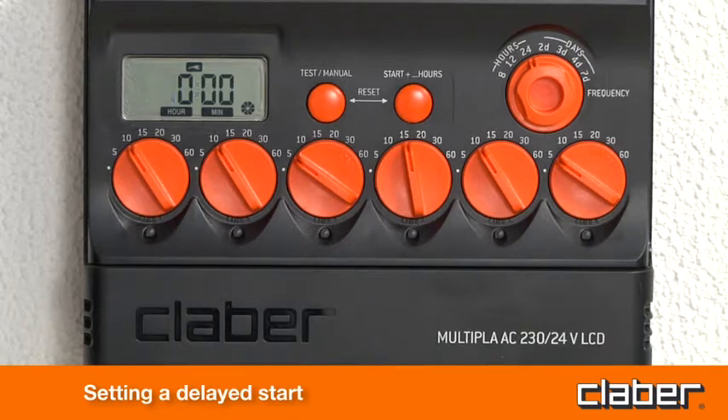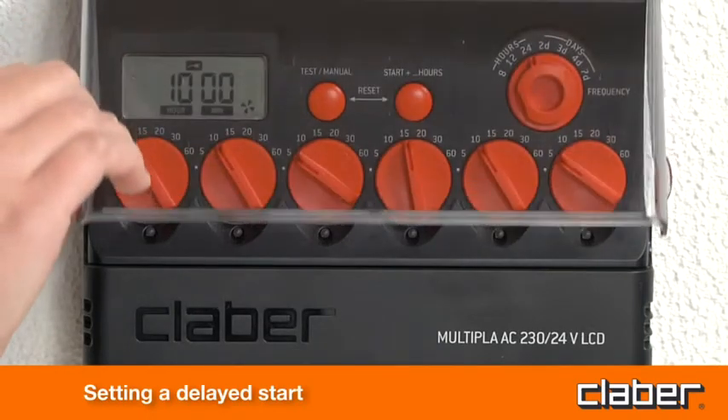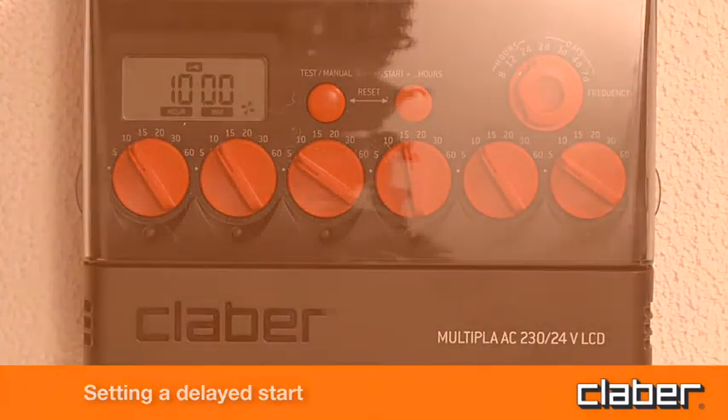The display temporarily indicates the number of hours delay selected, then the watering standby signal appears, together with the time remaining until the start of the first cycle.